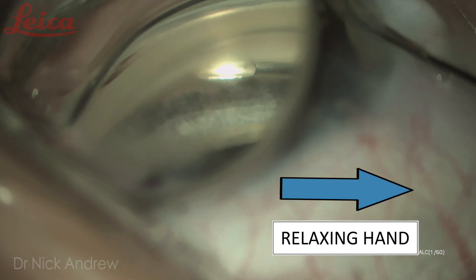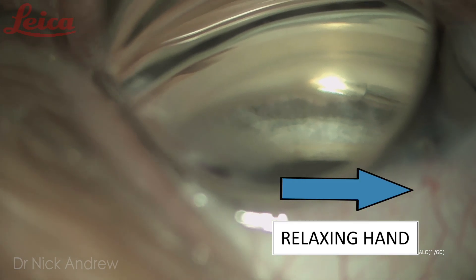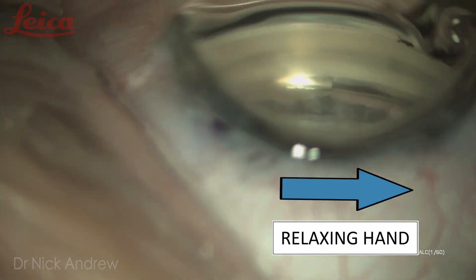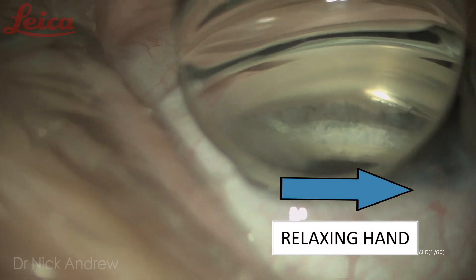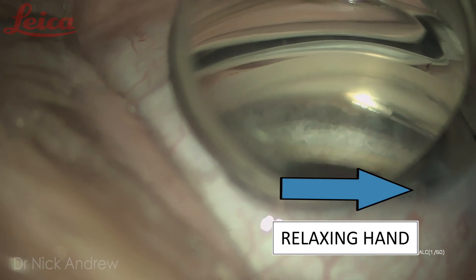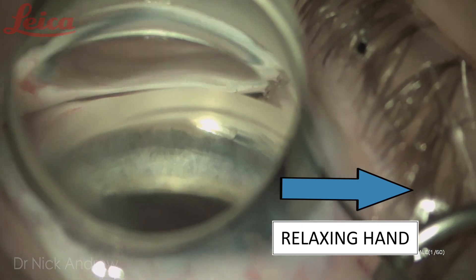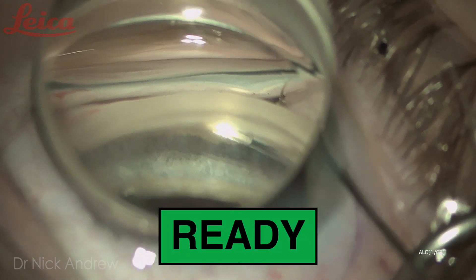Pushing forwards — and now relaxing the hand. You'll see the eye retract right back around towards the neutral position. Pushing forwards a little more to get better seating, then relaxing the hand — the eye comes right back around. Now I'm making sure there's no outward pressure: hand completely relaxed, no outward pressure on Schlemm's canal, no deformation of the limbus. Now I'm ready to implant.